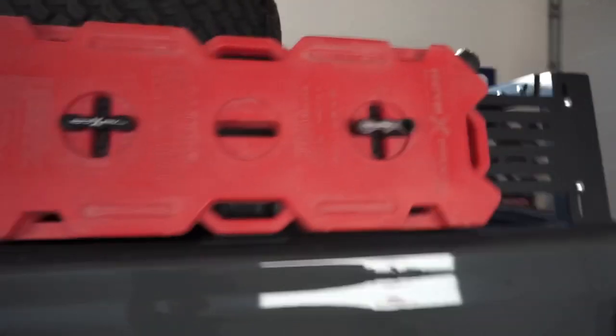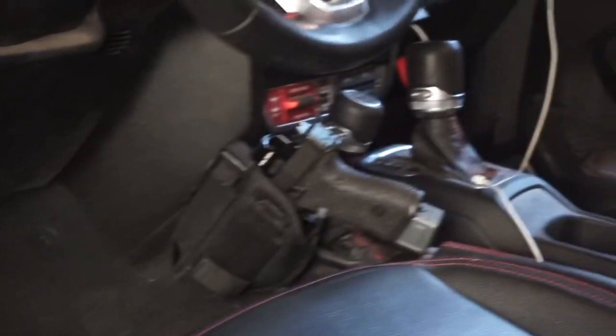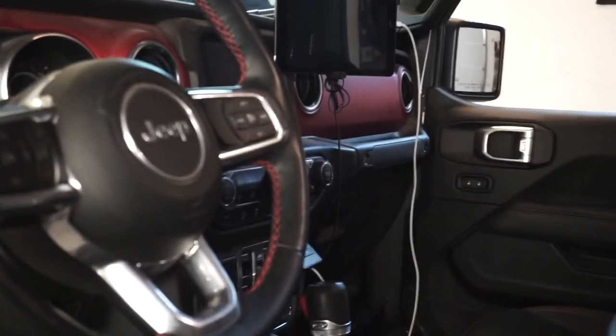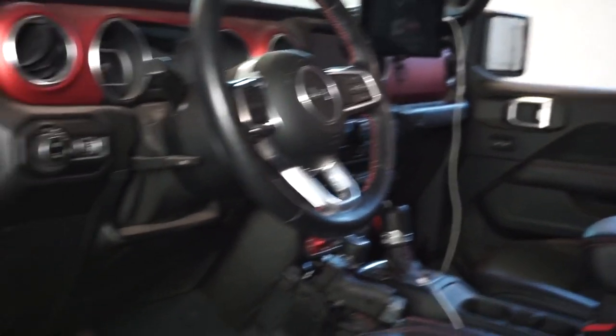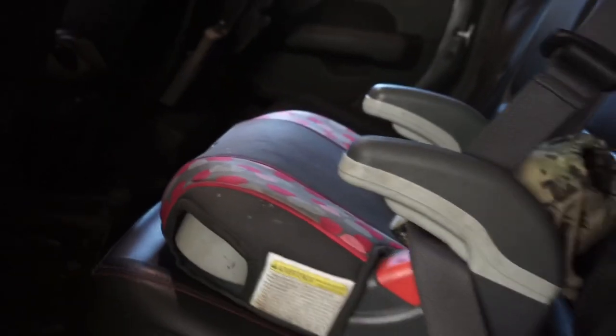Making our way into the cab — you guys have seen this mount, it's from Weapon Gear, a really cool company that makes Jeep-specific mounts. My iPad is also running up front with the 67 Designs mounting solution, and I also have a spot for my iPhone up top. Other than that I'm pretty stock in the front. We'll move to the back to show you what else I've got in here.